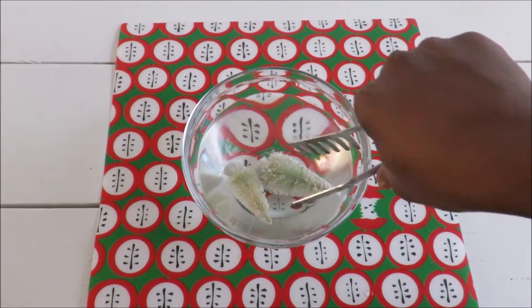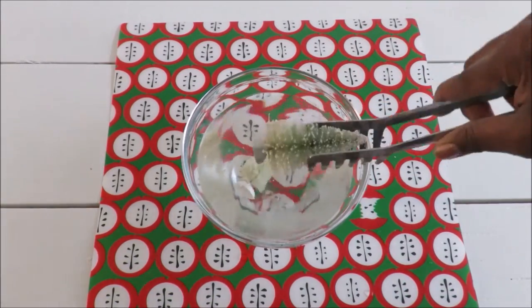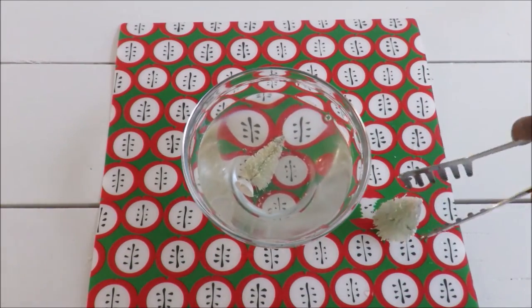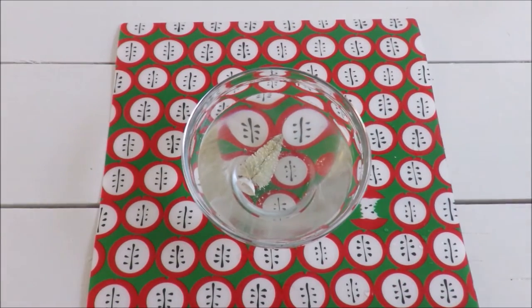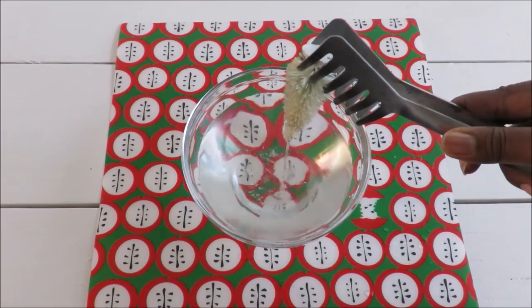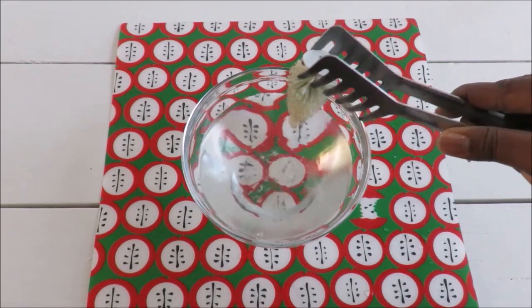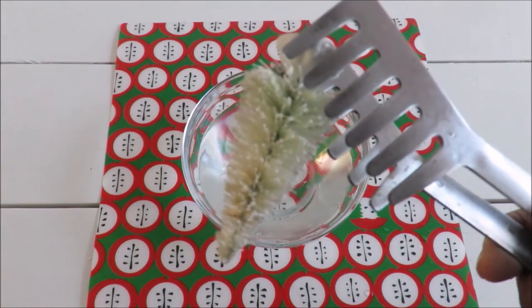Here I have the trees that are bleached down to the natural color. What I do next is I take a piece of cloth and I rub down the flocking that's on the trees — that's the white artificial snow. I take that out because I don't like the effect. What you want to do is put the bleached trees in a solution of 100% water to wash out the bleach.